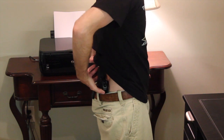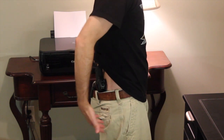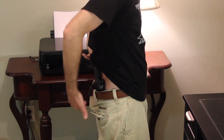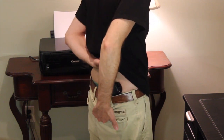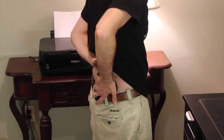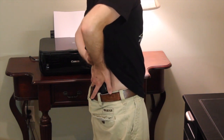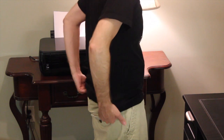I have it loose right now just for demonstration purposes, but once you figure out a position that works well for you, tighten down that screw and you won't have to worry about it going anywhere. The draw on this weapon is very good.